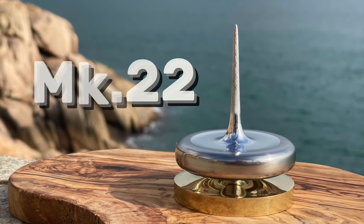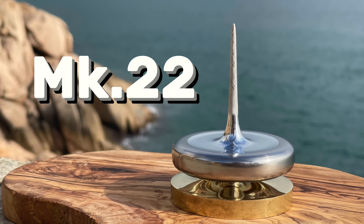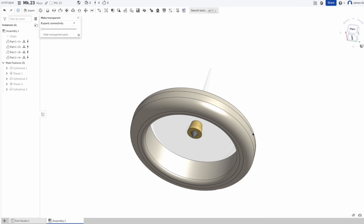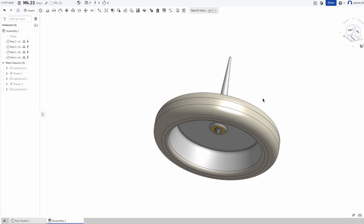Hi there, I'm James and this is Mark 22, the world's longest spinning finger top, which is something I've always wanted to say. This design represents the culmination of seven years of research, and I'm super proud to share it with you.